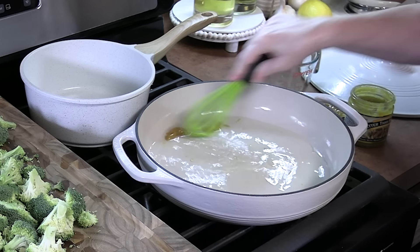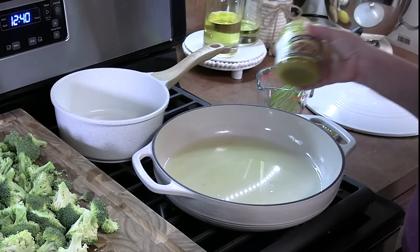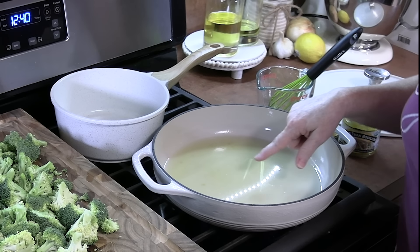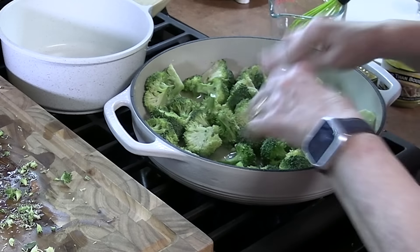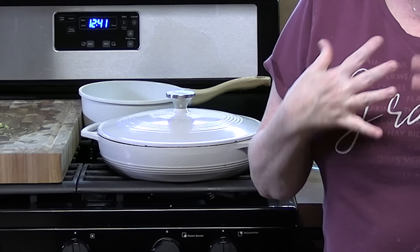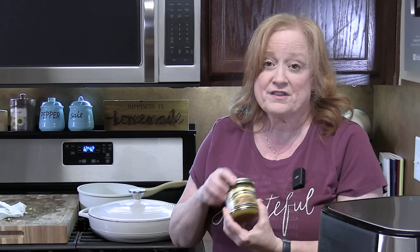We're going to blend this together until it's all melted and nicely combined. Now, if you don't have Better Than Bouillon, you can also do half a cup of chicken broth — it just flavors your broccoli. We're going to place a lid on and let it low simmer while we work on the chicken. Keep an eye on your level of liquid in the pan; if you need to add more, make sure you season it with some bouillon or just use more broth.